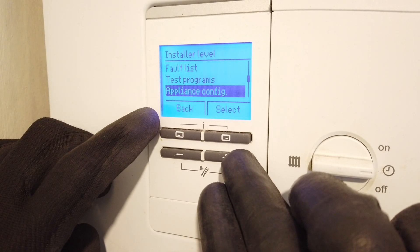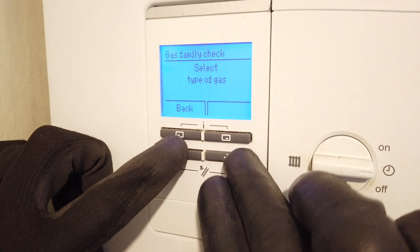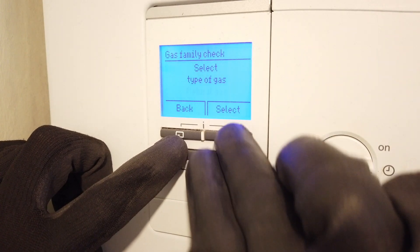You are looking for the test called gas family check. You will need to select the appropriate fuel for your system before you start.